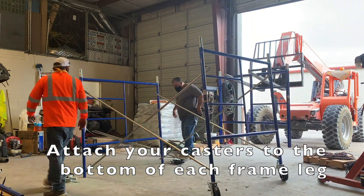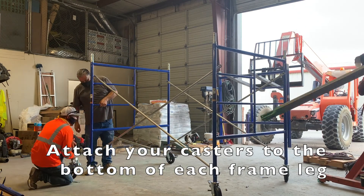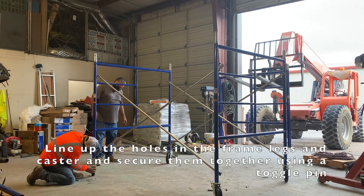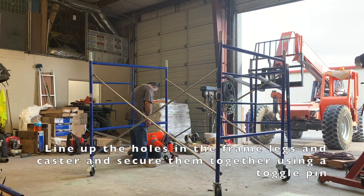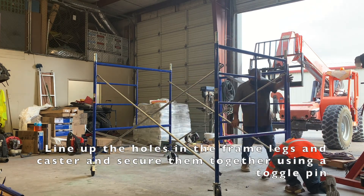These casters will fit on the inside of the frame leg. The casters have a hole that lines up with a hole at the bottom of the frame legs. You can secure the casters to the frame legs by adding a toggle pin that will go all the way through the frame and then lock using a flip lock on the back side.